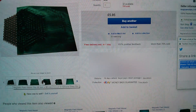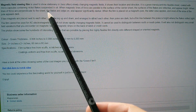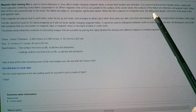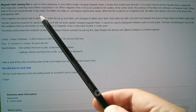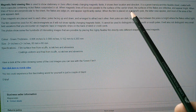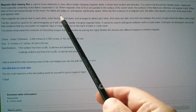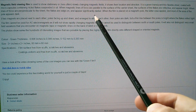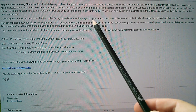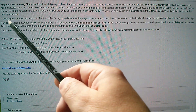This is described as magnetic field viewer film - 60 by 60 millimeters, genuine green film. The seller explains that magnetic field viewing film is used to show stationary or slowly changing magnetic fields, showing their location and direction. It is a green translucent thin flexible sheet coated with micro capsules containing nickel flakes suspended in oil. When magnetic lines of force are parallel to the surface, the flake surfaces are reflective and appear bright. When lines of force are perpendicular, the flakes are edge-on and appear significantly darker. When the film is placed on the magnet's pole, the pole area appears dark.